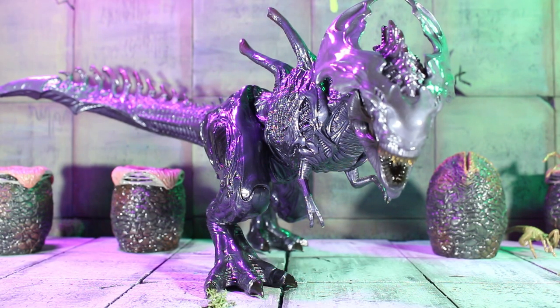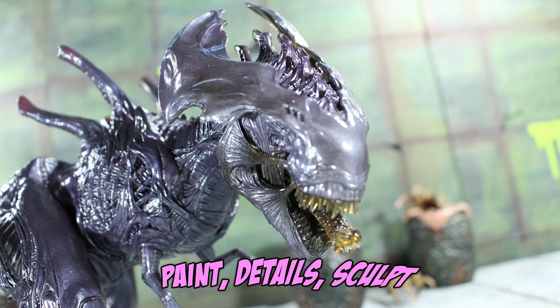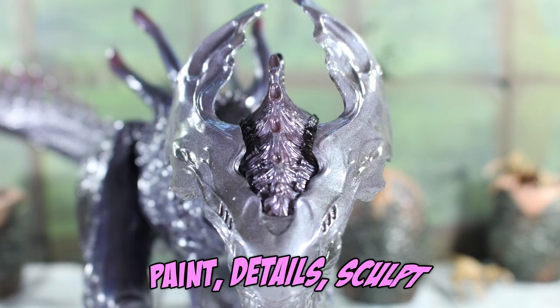Rebore's X-Rex Brood Lord was a nice little surprise because I was always interested in a potential Jurassic Park aliens crossover. I mean, come on, who didn't want to see what a xenomorph T-Rex could potentially look like? Rebore has us covered here, and I think in terms of the body sculpt of this bad girl, they did a wonderful job.